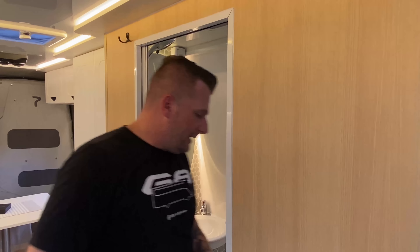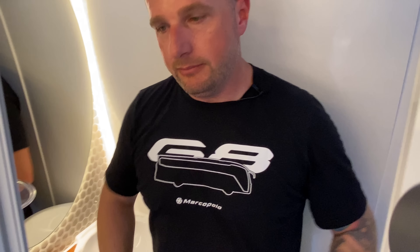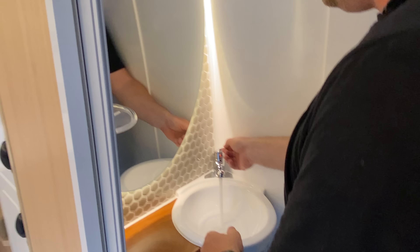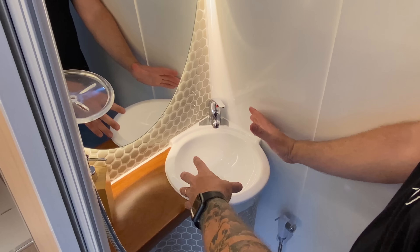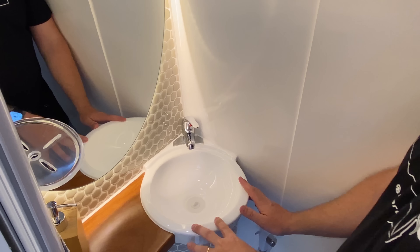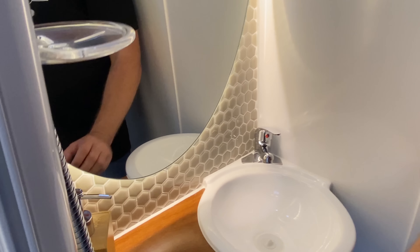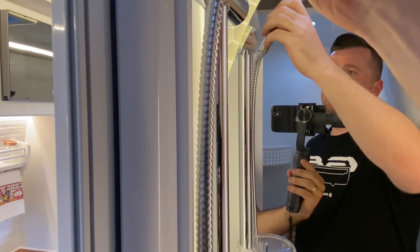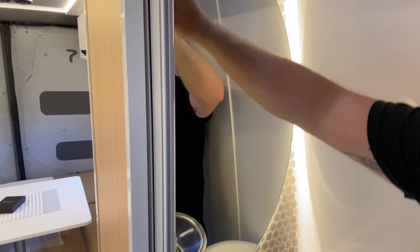Ficou um banheiro excelente. Estirando o braço lá, não toco na parede. Essa é a área de banho; tem a área de pia com água quente e fria. Fizemos também um tampo mesclado com a pia de fibra de vidro, que é o molde da Partner, com tampo de madeira natural. Tem porta-sabonete. A ducha fica nessa posição e na hora do banho você pode pegá-la, deixá-la fixa ou usá-la na mão, com regulagens de altura.